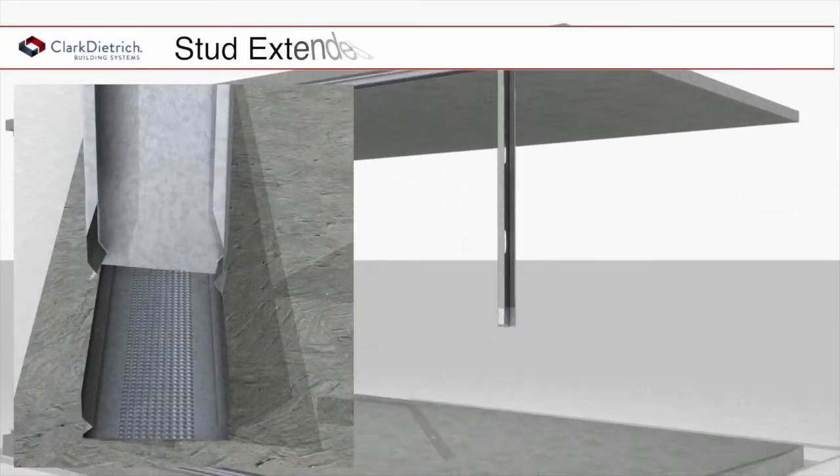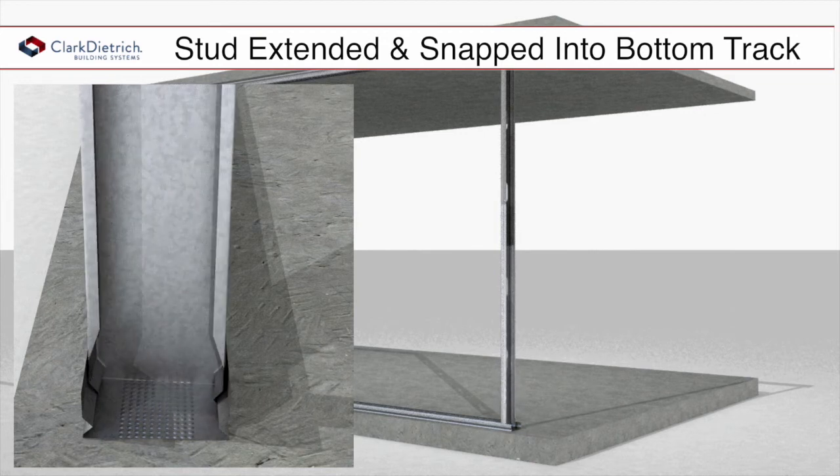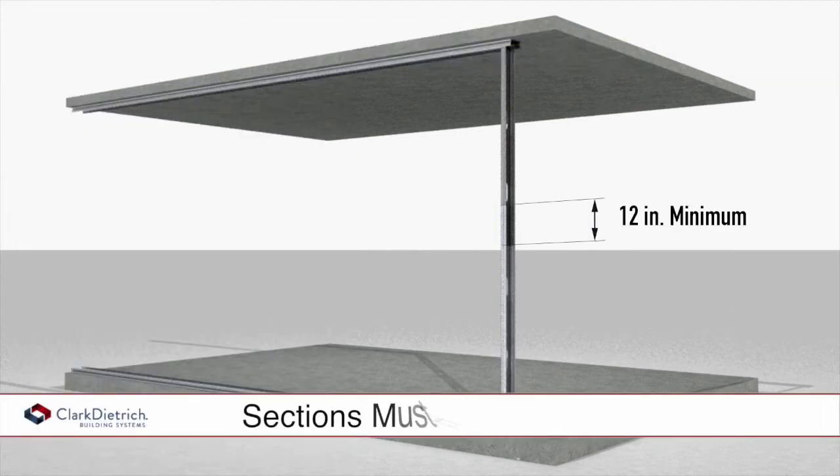The outer stud is then twisted and extended down to the bottom track and snapped into position, again without the need for mechanical fasteners. The stud sections must have a 12-inch minimum overlap.